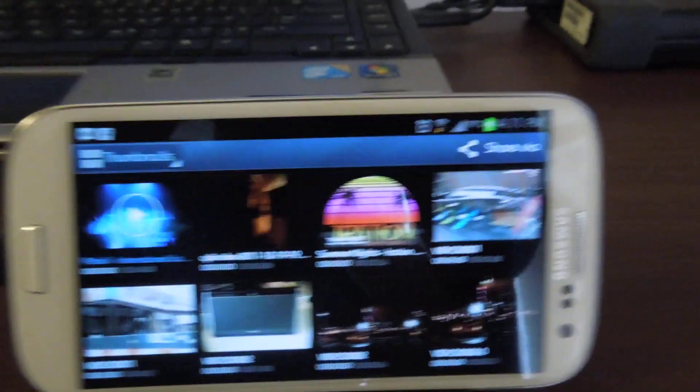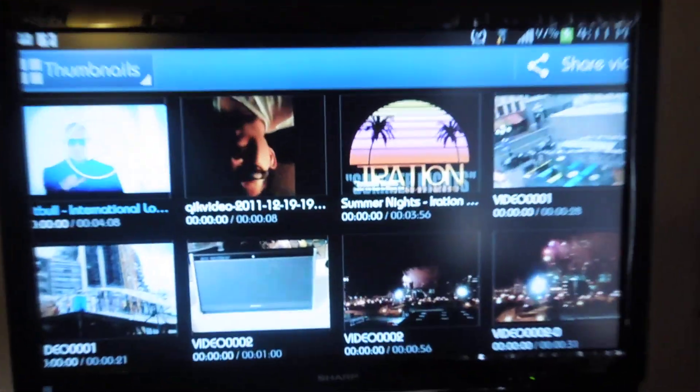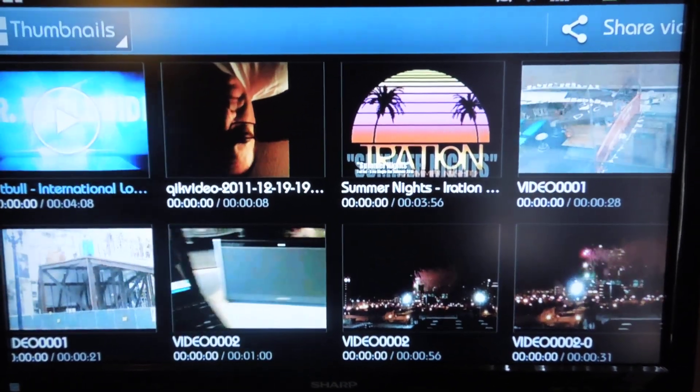One end gets connected into your phone — there's the adapter itself. One end to power and of course one end to your television. Once you've connected it to the proper input on your TV and switched it to that input, then you can see your phone on your television.